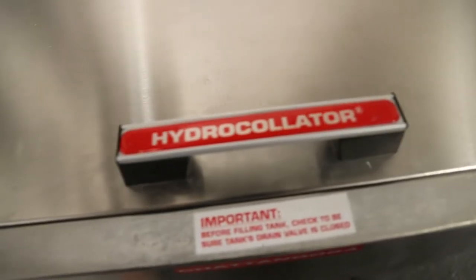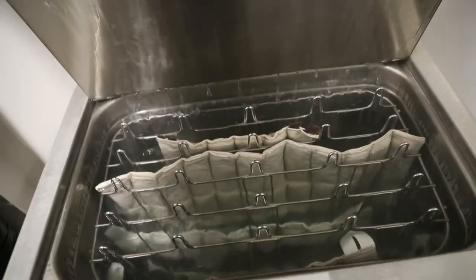If you've got a training room at your school or access to a hydroculator — those stainless steel things you'll see in training rooms that have heat packs sitting in hot water — you can put that on your back before you throw or do anything to help warm up your back muscles.